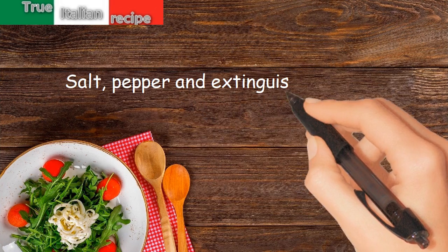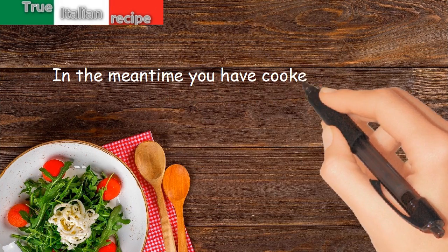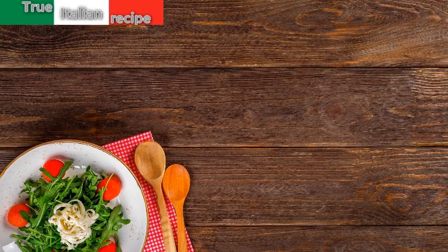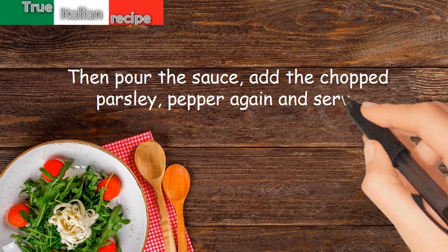Salt, pepper, and extinguish the fire. In the meantime you have cooked the pasta, which you will season with the yolk. Then pour the sauce, add the chopped parsley, pepper again, and serve.